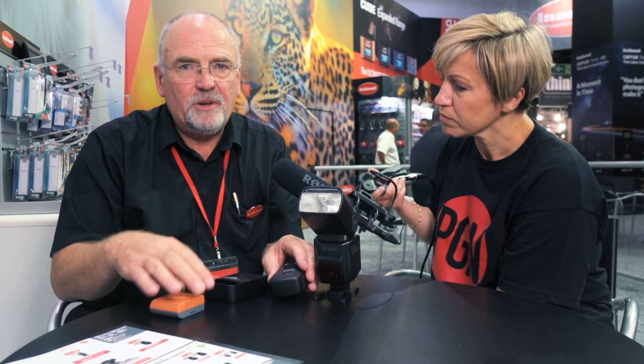The first package will be flash gun, charger, battery and will retail for around £230. The second package will be flash gun, battery, charger and the Viper unit, and that's going to retail for about £280.